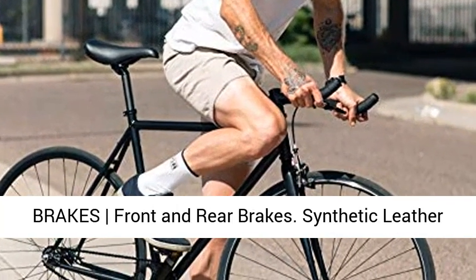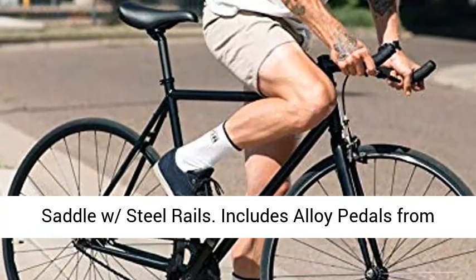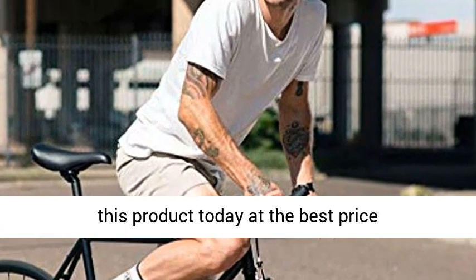Saddle and brakes — front and rear brakes. Synthetic leather saddle with steel rails. Includes alloy pedals from Welgo. Click the link in the description to get this product today at the best price.